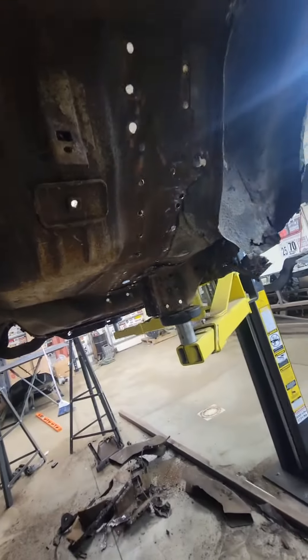We went through and cut out the remaining spot welds, and you can see how this is a little rusty under here. We'll come back and clean that up later.